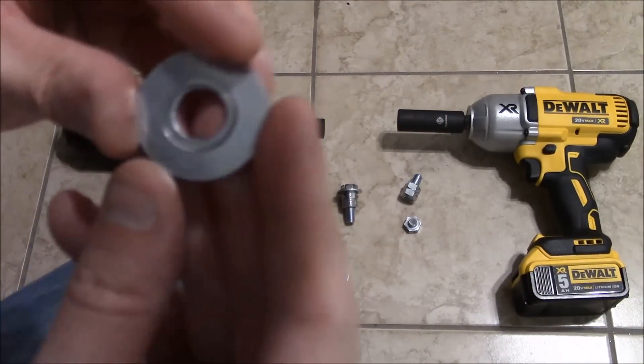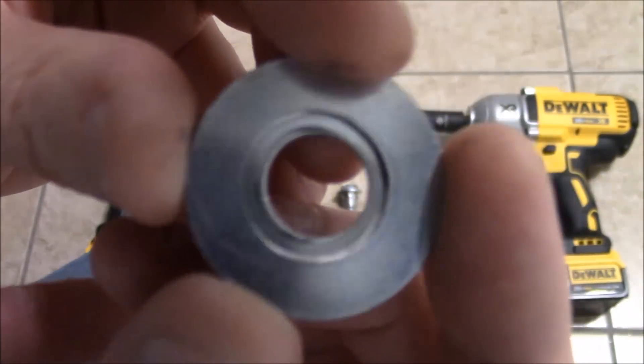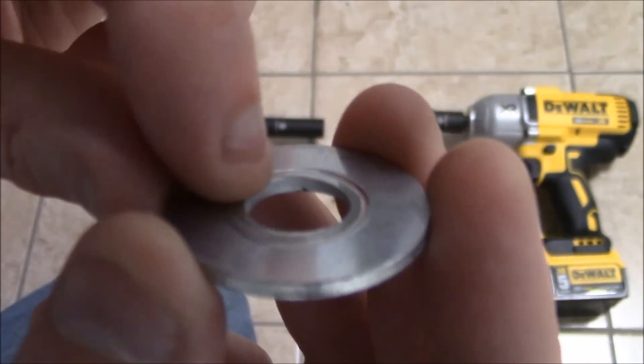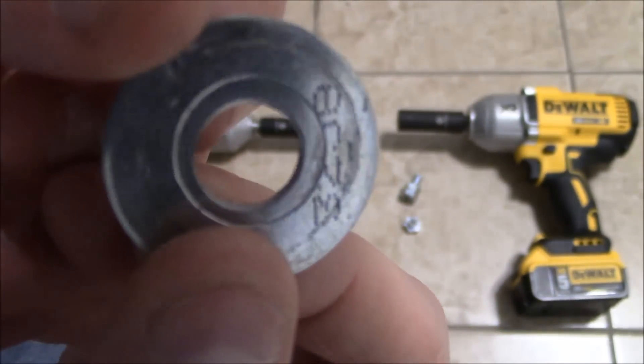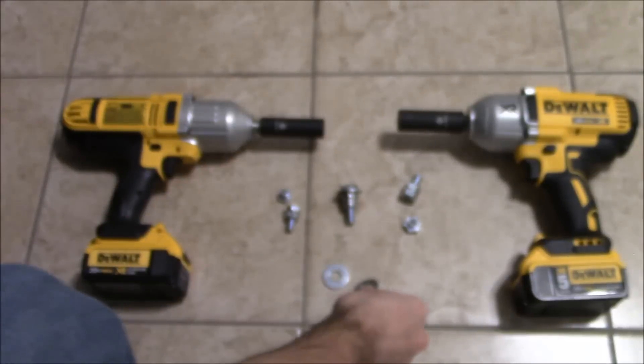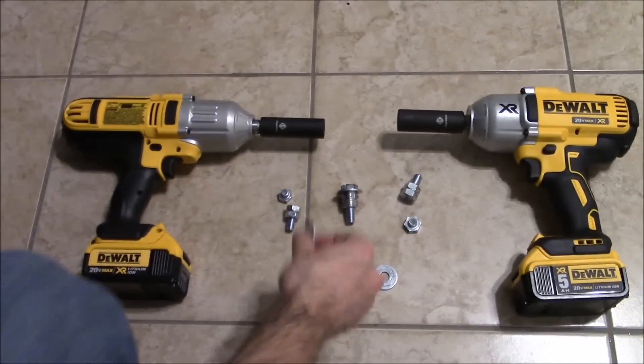I'm going to show you guys a washer real quick — the aftermath. I think this one was with the DCF-899, because it's a little bit deeper in there, and that's like a perfect circle. It just dug in there. Pretty cool.